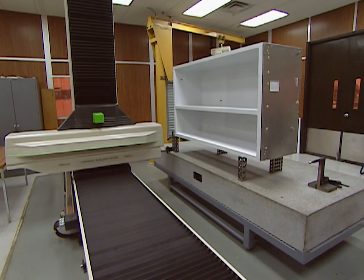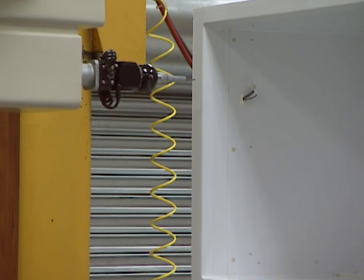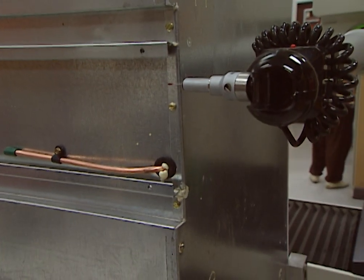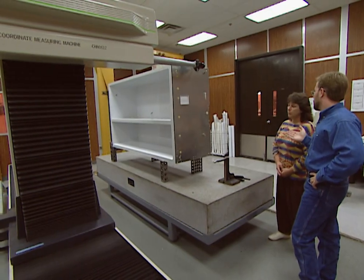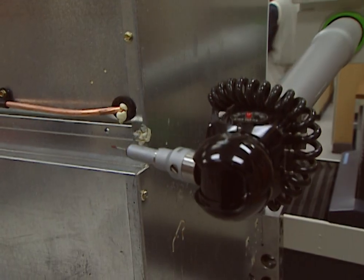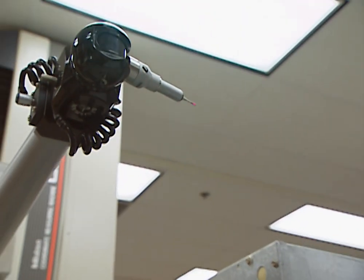Now it's time for some quality testing. In a specially built room in the factory, a laser-guided robotic measuring machine checks units at random to make sure they're exactly the right dimensions. The machine can check the squareness of the refrigerators to within half a millimeter. If there's a problem, the line is stopped right there. This machine costs half a million dollars, but it pays for itself by finding any problems in the production line at the earliest possible moment.